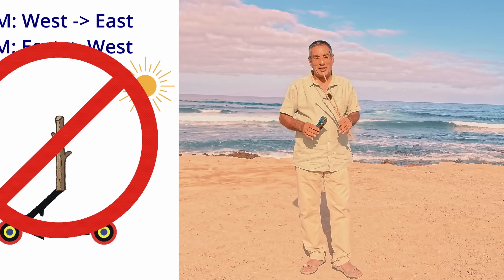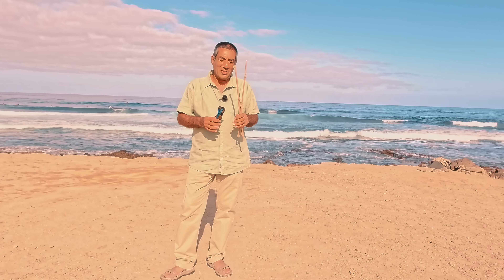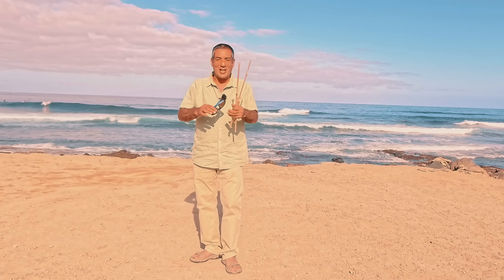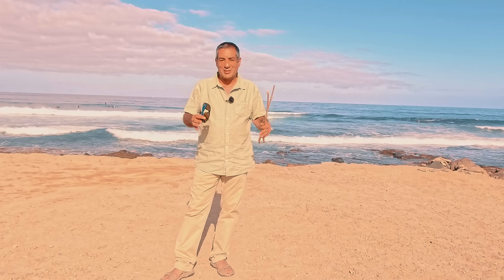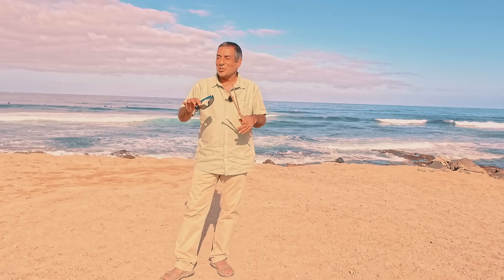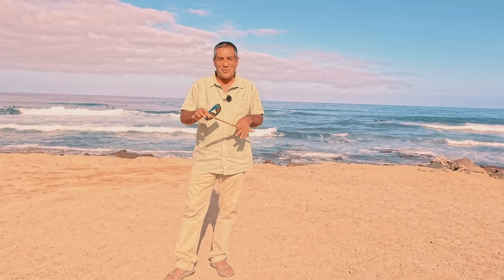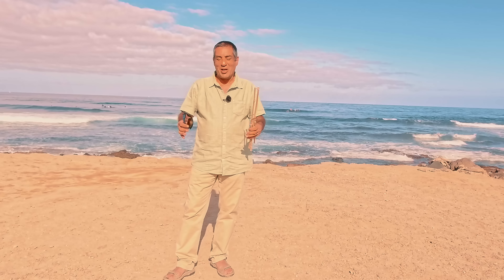Unless you get incredibly lucky it's never going to give you an accurate east-west line. Now some people will say it's useful in a survival situation, and this basically means 'okay, I know it doesn't really work but it'll give you a rough idea of east-west,' and when you're thinking about survival, close enough is okay. But if that's all you want — a rough idea — you don't need to start putting sticks in the ground and watching shadows move and hanging around for ages.